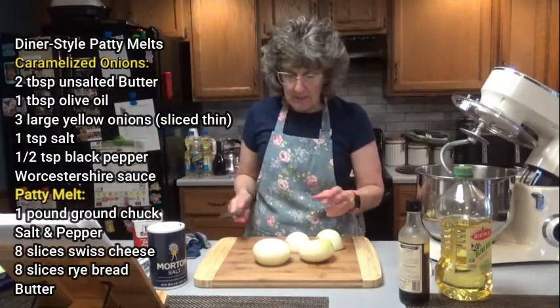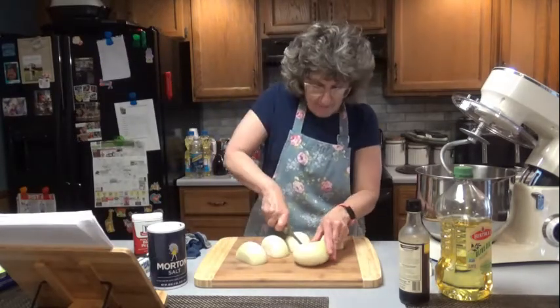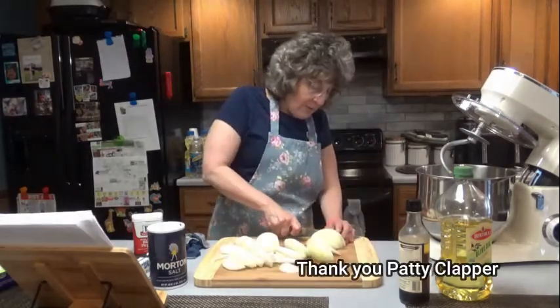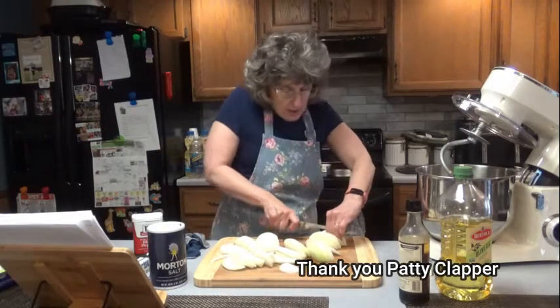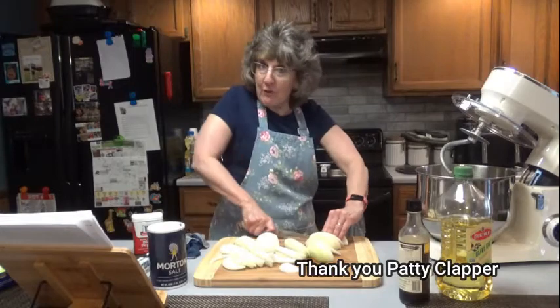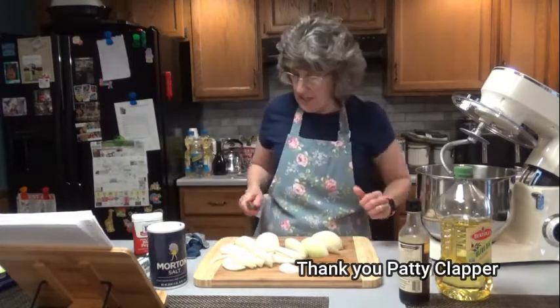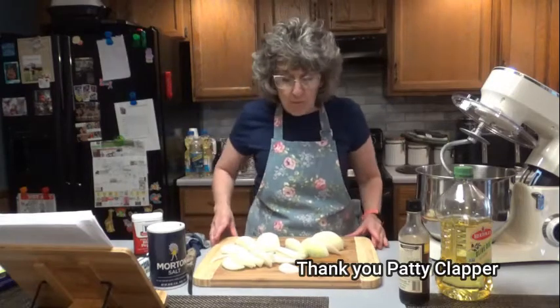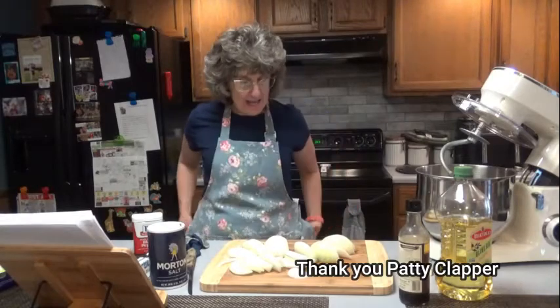I am going to cut my onions into thin slices. One of my viewers encouraged me to get a wood cutting board, and I thank her for that. I always welcome new ideas and things that can make things helpful in the kitchen. So thank you — and that was Patty, thank you Patty.